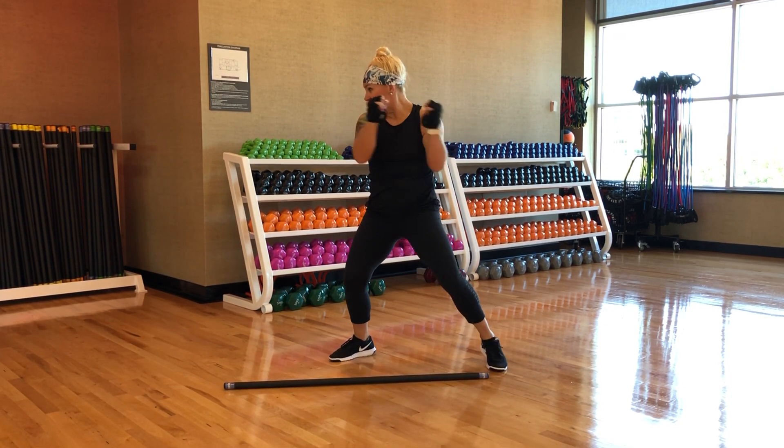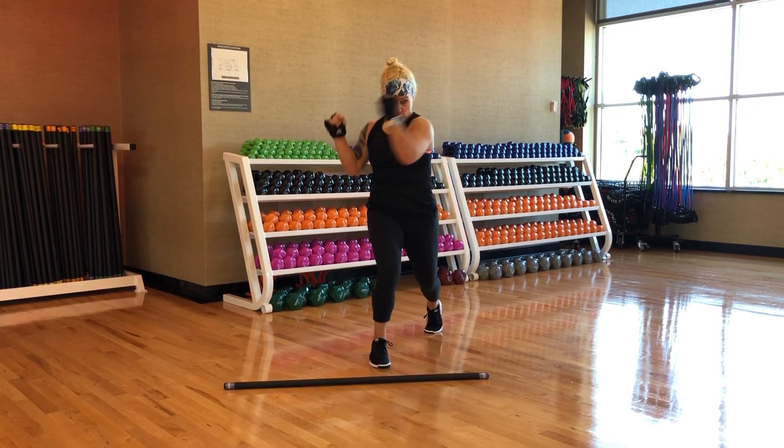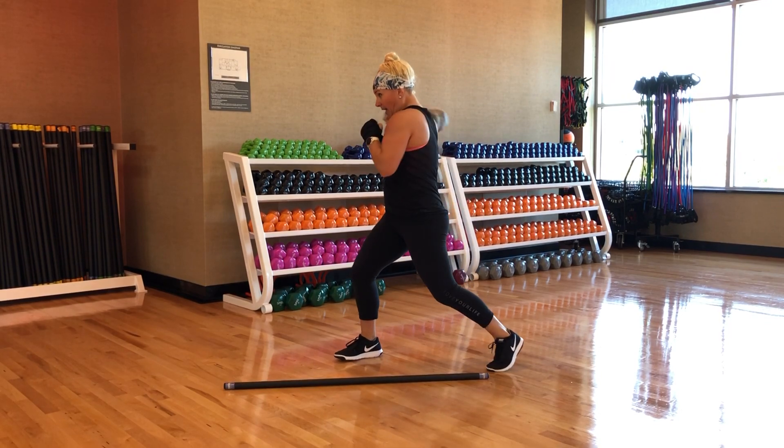Then you simply add in a twist, elbow. So it looks like this: twist, elbow. That power elbow is hitting them in the temple as they come forward off balance. Twist, elbow.